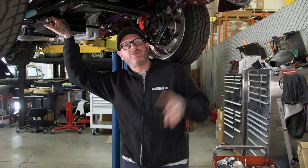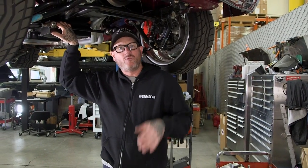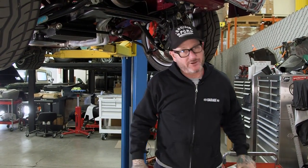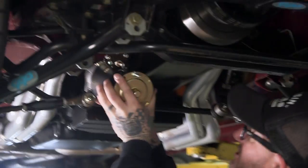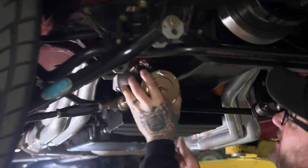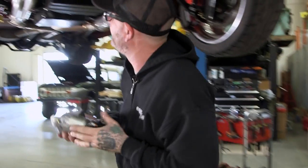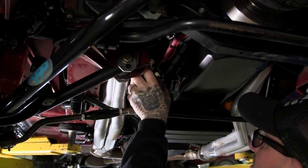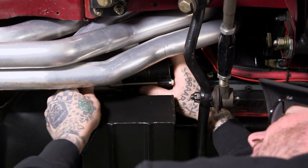All right, guys, so I'm underneath our '67 Nova, and I found a perfect scenario for why we need to use our high-torque small starter. We've got our big starter here, and just the packaging of this car is very tight — there's no way you can even get the big starter in there. With our small starter, even this one, it's a little tight getting in there, but it's definitely going to fit the bill.